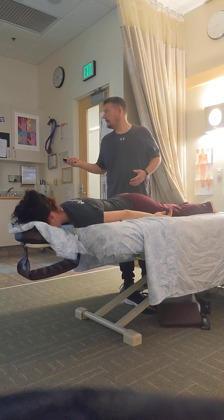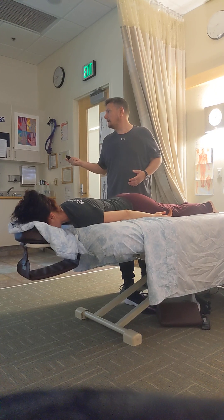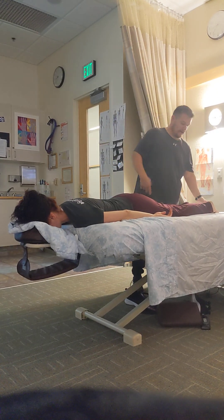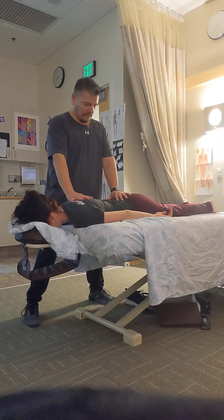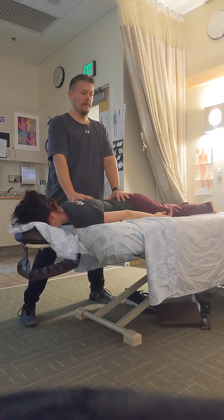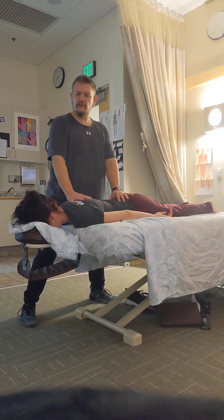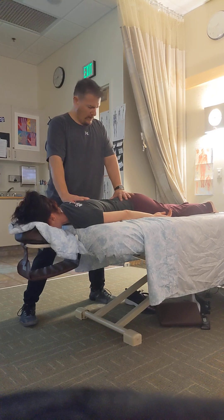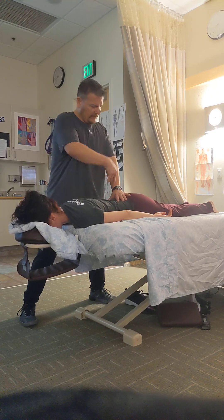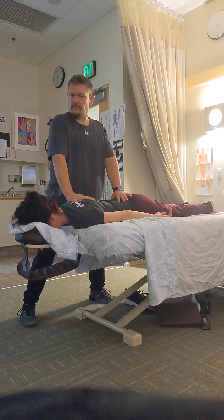First thing I want to do is make a connection. Just settle into the body. I like a little wiggle. I want to see what her fascia feels like — is it really loose, is she very tight? Just by doing this, I get a sense of how connected her shoulders are to her back, and a general feel of what her tissue feels like.